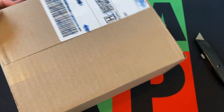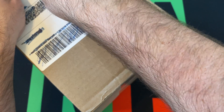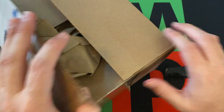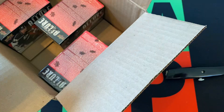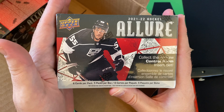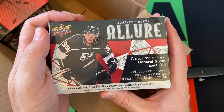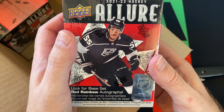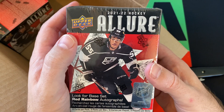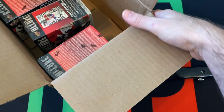The next package is from Walmart.com. Let's see what we got — probably cards of some kind. It is cards. It is a few boxes of 2021-22 Allure Hockey. I know — you're thinking, 2021-22? But all of a sudden these popped up on Walmart.com and I was like, I don't think I ever got any Allure from that year. I looked at it, I had Allure from other years but I didn't have any from 2021-22. And I know I keep saying I have way too much 2021 stuff in general, but I didn't have any of this. So I grabbed a few boxes of those to open up for Blast Off Monday sometime down the line.